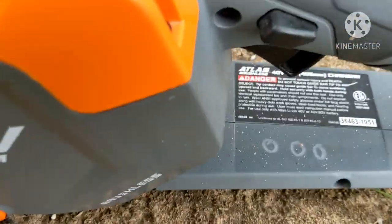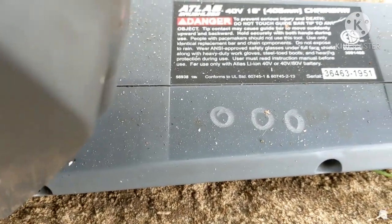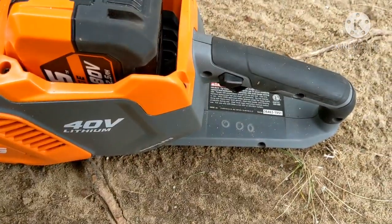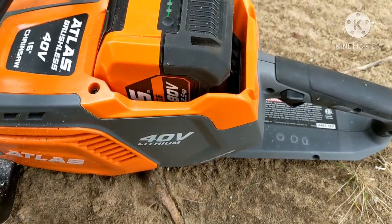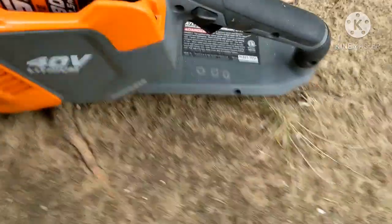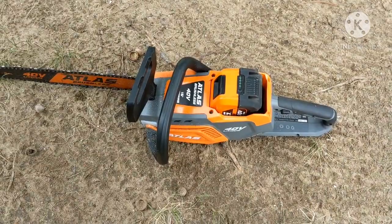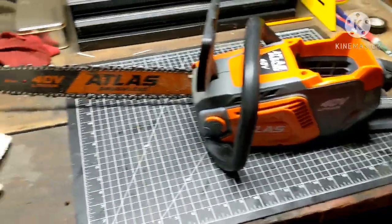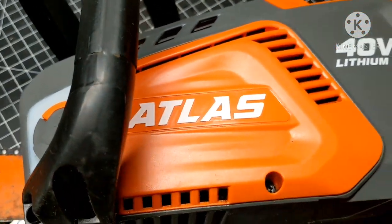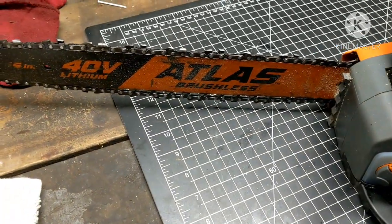I've never purchased anything used from Harbor Freight. Notice here — three circles have been put on the plastic. Is that how they mark that an item has been returned, to keep it from coming back to the store with somebody claiming it's new? I don't know. But yeah, very impressed with Atlas. This is just a quick overview. Good professional label raised in the molding, like all their other Atlas brand.